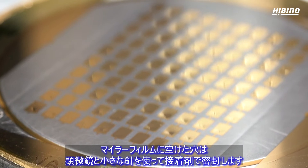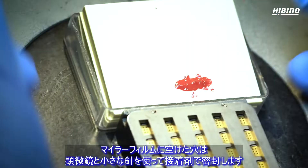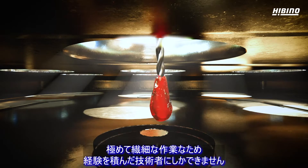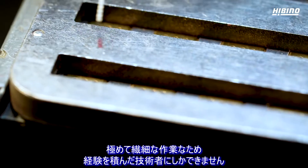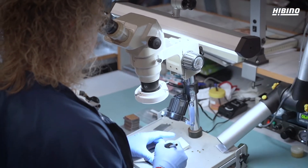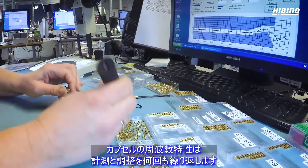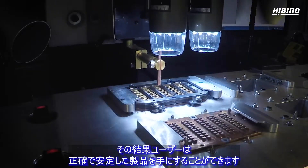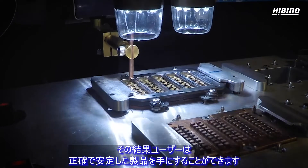The hole we punch in the Mylar is sealed with glue using a microscope and a tiny needle. This is extremely precise work performed by highly trained technicians. The frequency response of each capsule is measured and tuned several times to ensure that the user always gets an accurate and consistent product.